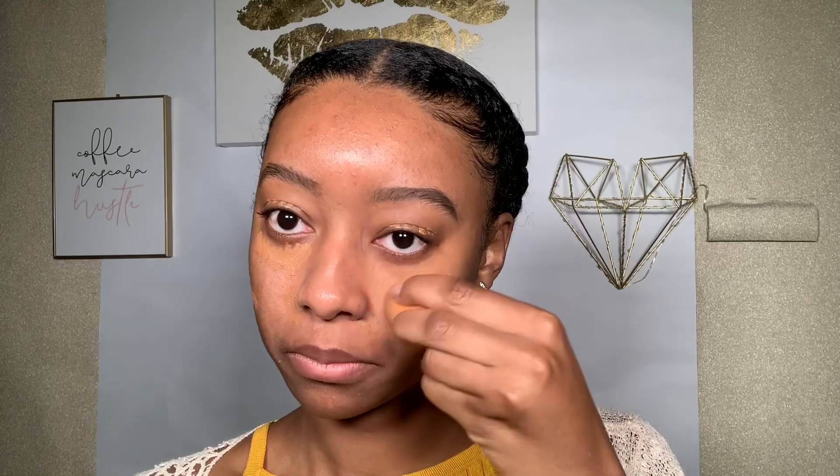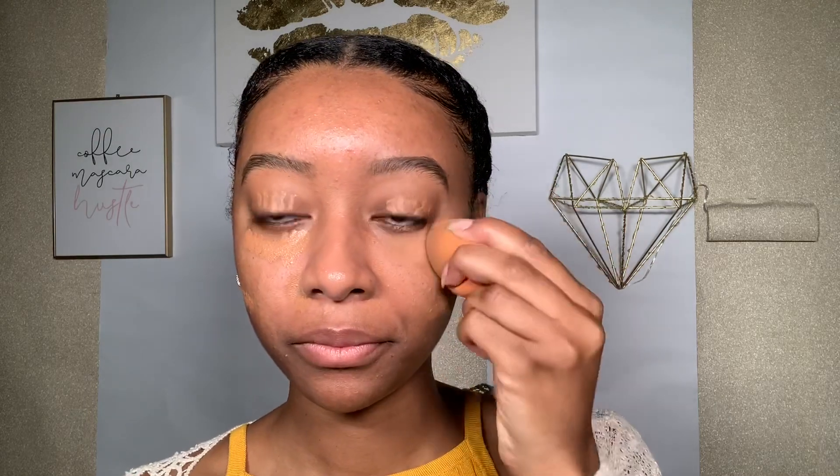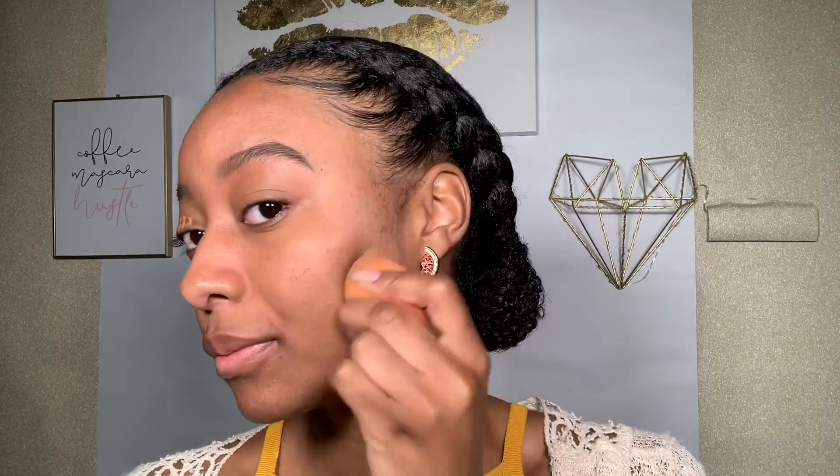I'm blending everything out with this sponge that I got from Ulta — I'm pretty sure it's not the official Beauty Blender but it does the job. I don't conceal my forehead or all of my imperfections because I kind of want it to look like I didn't try too hard — like effortless.